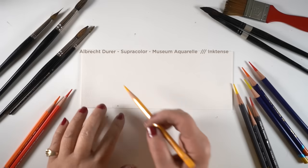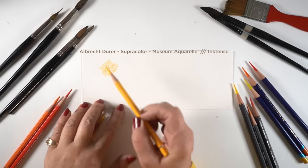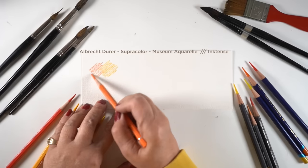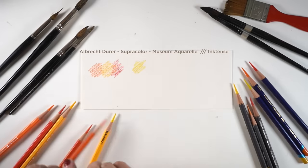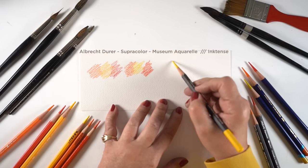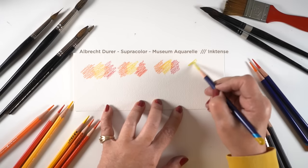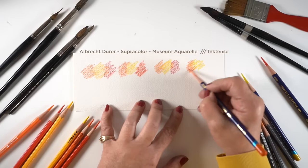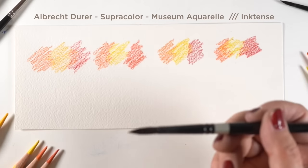Get yourself some quality watercolor pencils — it makes a difference — because if you don't have high quality ones they're not going to melt out and they're going to be weak in color. On the left is Faber-Castell's Albrecht Dürer, second is Supercolor by Caran d'Ache, third is the high-end Caran d'Ache Museum Aquarelle, and then these are not technically watercolor pencils — they're Inktense pencils and they're in ink, and I have a whole video on that.